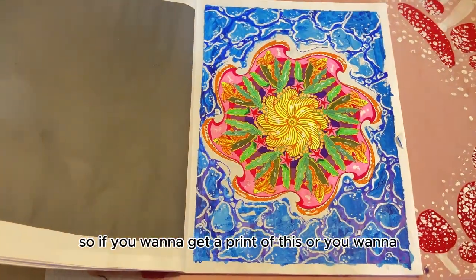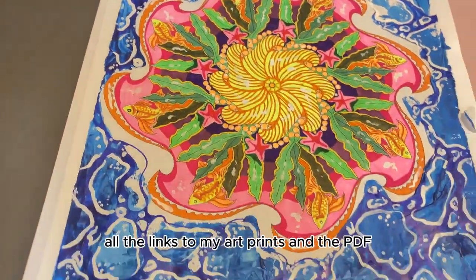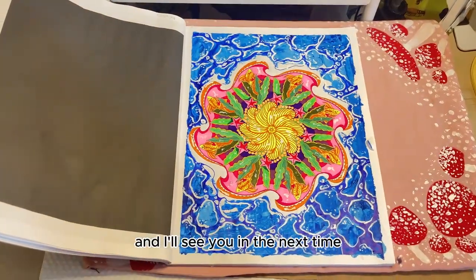If you want to get a print of this or you want to try to work on this mandala yourself, all the links to my art prints and the PDF are in the description below. Thank you so much for watching, comment below what you think, and I'll see you next time!